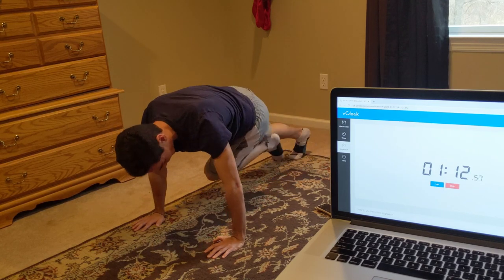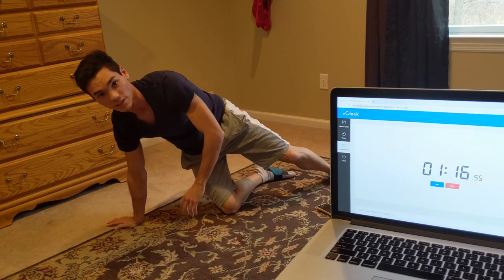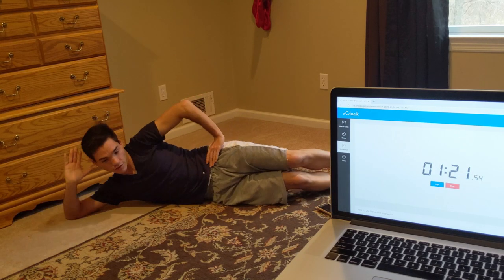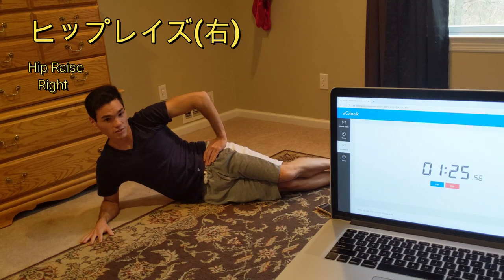We're going to do this for about 15 more seconds. 5, 4, 3, 2, 1, go! We're going to do a hip raise to the right. So what you're going to do is have your left hand on your hip, and you're going to raise your hip off the ground just like that. And we're going to do that in 5 seconds.